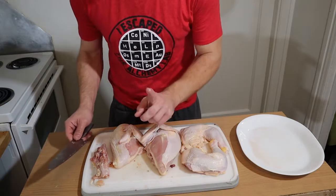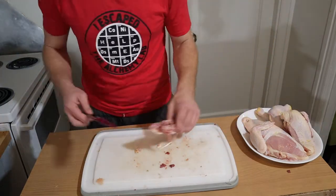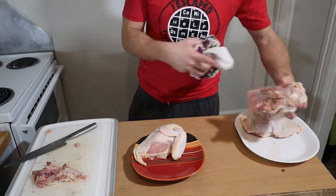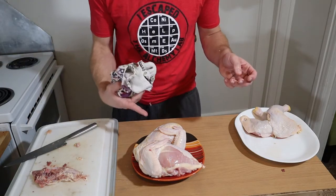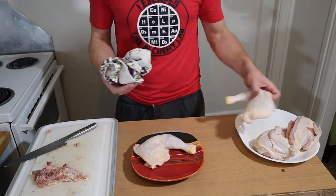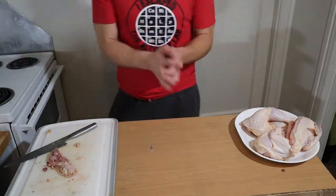In probably two minutes. I want to weigh these breasts because at the grocery store, two pounds of white meat was charging four dollars, and I got this whole bird for five dollars. This is two and a half pounds of white meat and a pound and a half of dark meat — that's four pounds of meat total out of this bird for five dollars. So I'd say buy a whole bird, deconstruct it at home, and you'll have more meat for your buck.